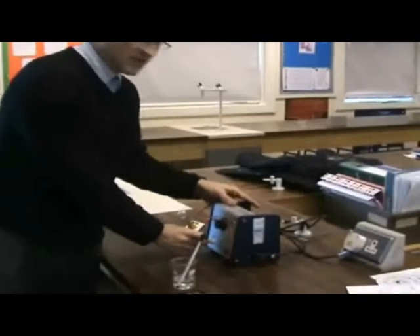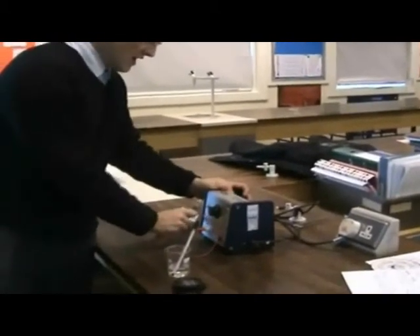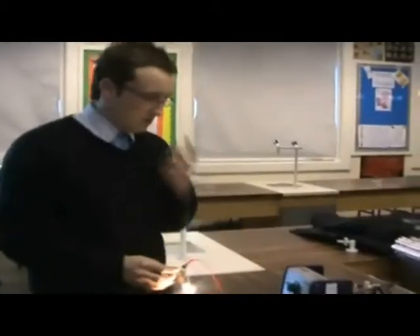I'll choose AC because I want to mimic the home environment — at home you use an AC current. So switch the power pack on and your light bulb should come on.